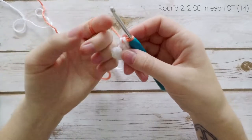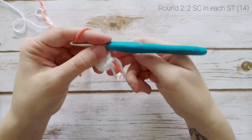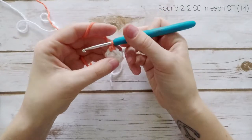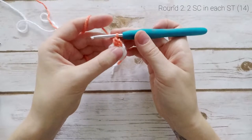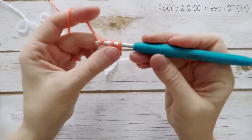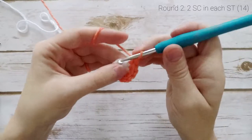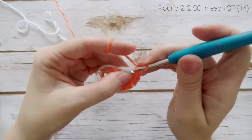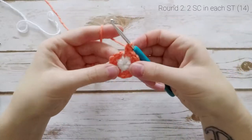To start round 2, work 1 single crochet into the first single crochet of round 1, pulling the ends tight to close that up. I'm not going to use my stitch marker for this round because it's obvious which one was the first stitch. Work 2 single crochets into the first stitch and repeat that around — 2 single crochets into each stitch around, for a total of 14 single crochets. The last stitch will be in the last white one. At the end of round 2 our stitch count will be 14.